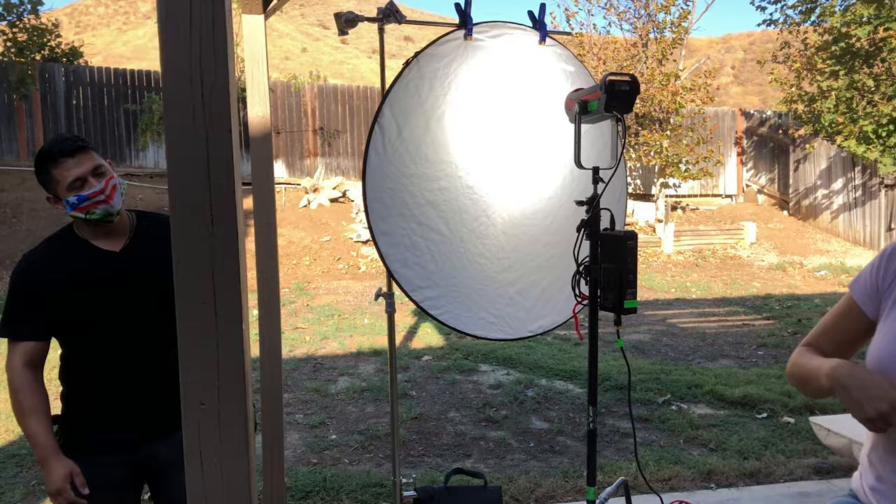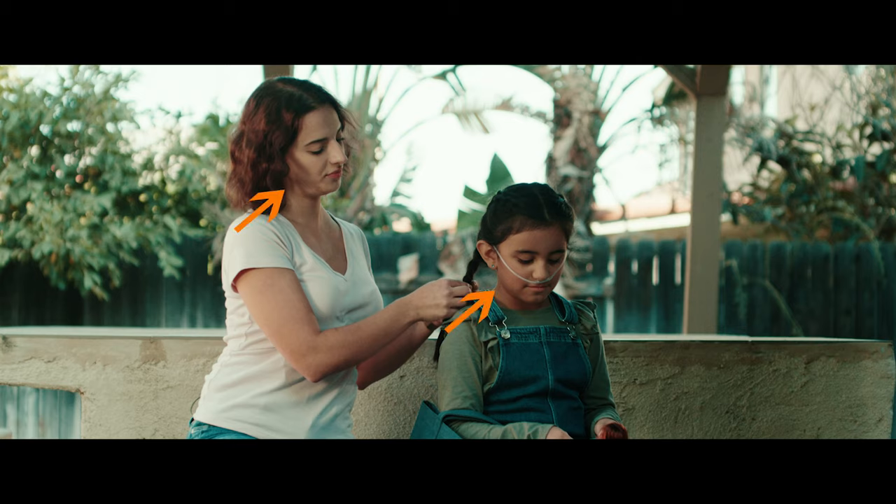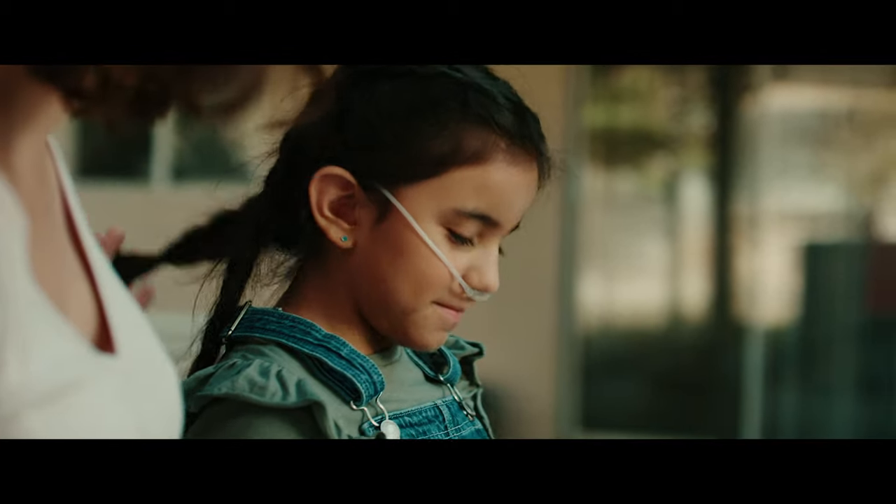Next I set up my key light, which was an Aputure 300D Mark II, and I bounced the light onto the white side of a Westcott 5-in-1 reflector. Since we were shooting in a shaded patio in the morning, it helped give the bounce light more strength. Bouncing it onto the reflector helps give it a more natural and soft look that I used to replicate the natural sunlight.